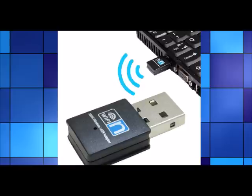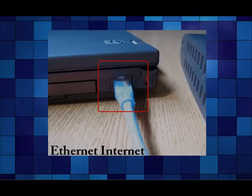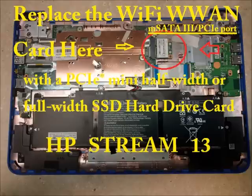Since you're giving up your Wi-Fi slot for the hard drive, you'll need to purchase an external USB Wi-Fi network adapter — it's about two inches, you just plug it into the USB port, install the driver, and you're set. That is a sacrifice, but of course you can always use ethernet if you're at home and near your router — just hook it up directly to the ethernet port.